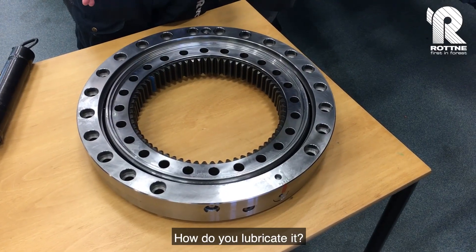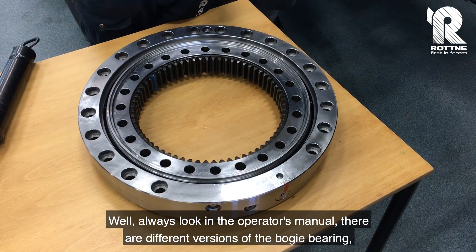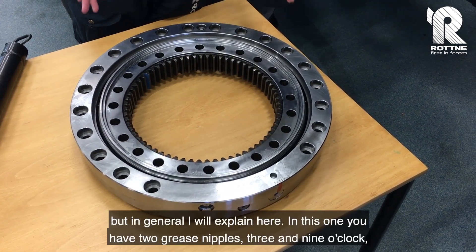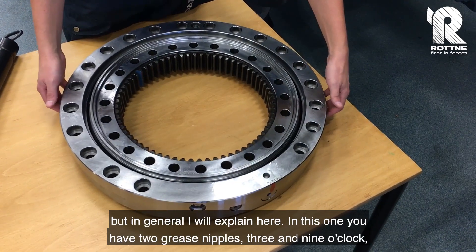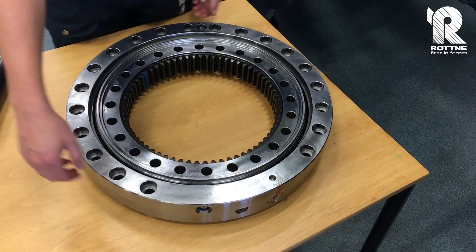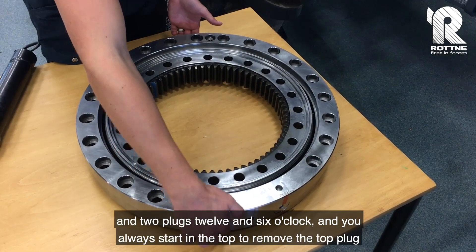How do you lubricate it? Always look in the operators manual. There are different versions of the boogie bearing, but in general I will explain here. In this one you have two grease nipples at three and nine o'clock, and two plugs at twelve and six o'clock.